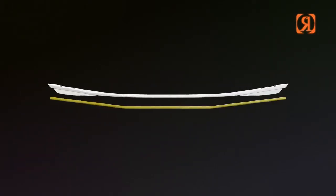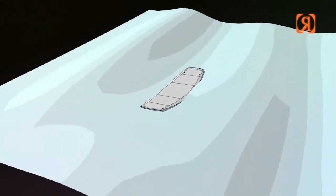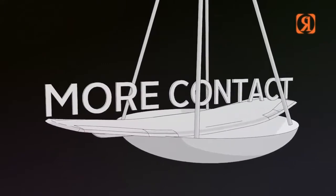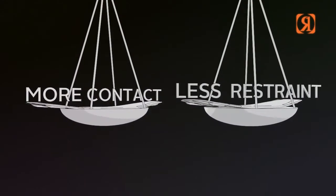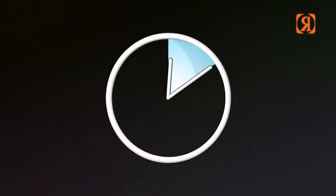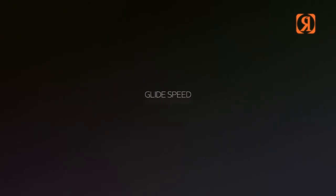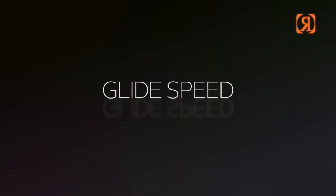Glide speed. Last year Parks and Danny designed a new type of rockline that's actually having more contact surface area with water. What this does is by increasing the amount of contact, you actually are reducing the amount of restraint on the board, ensuring that a rider will have longer sets with less strain on the body. Also giving the rider more drive up the wake and faster landings.